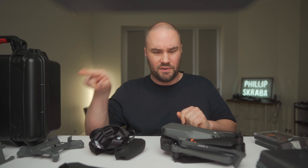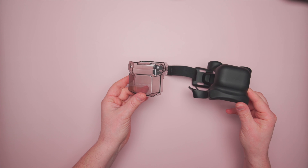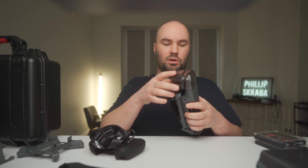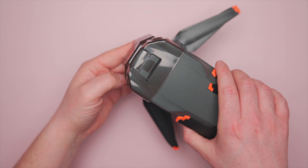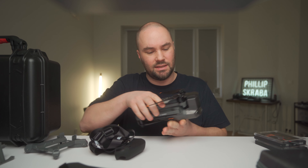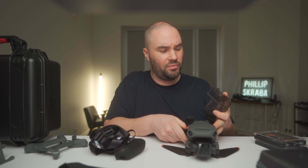Next thing, which actually fits in that case, is a gimbal protector. You have this gimbal protector which goes over the top, clicks in, and it's hard plastic so you can hammer it and nothing's going to happen to your gimbal. It clicks into the two holes underneath your Mavic 3. Taking it off is very simple. That is also by Sunnylife.